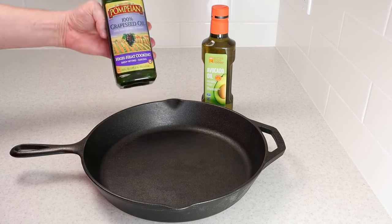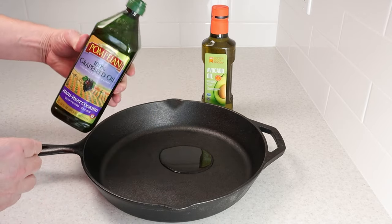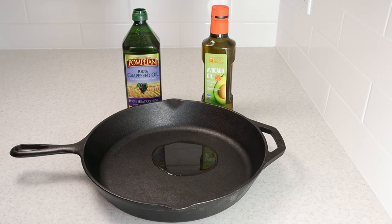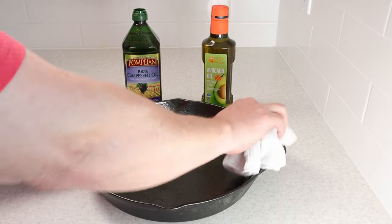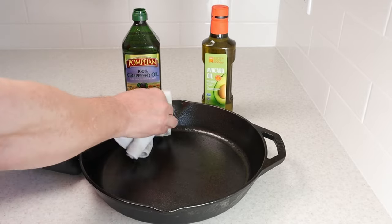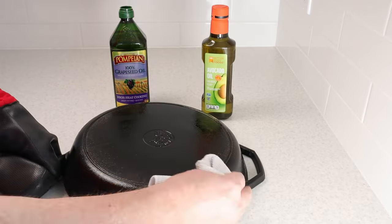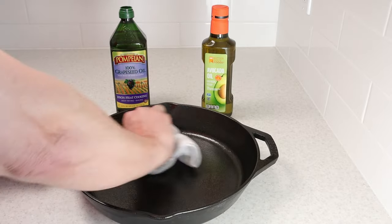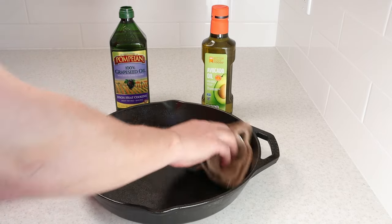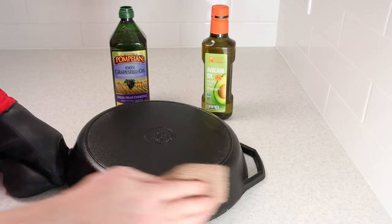Now pour a good amount of oil in the skillet and thoroughly wipe down the entire skillet. Then take another clean dry cloth and wipe off as much excess oil as you can. You only want a thin layer of oil on the skillet — if you leave too much oil, it will become sticky after seasoning.